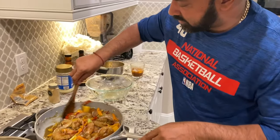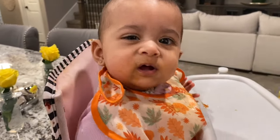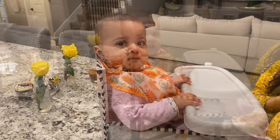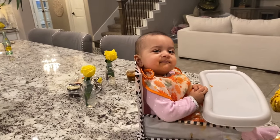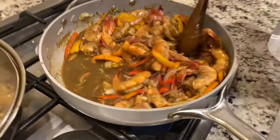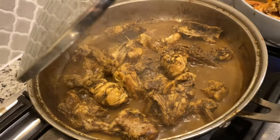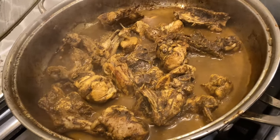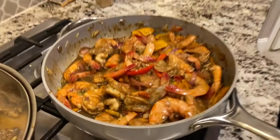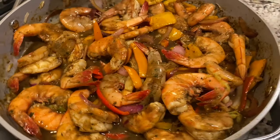You'll see these shrimp start taking on a color — red color. It's getting a little bit more firm, turning a little bit pink now. It's cooking slowly. Check it out — looks like curry chicken, right? I think the curry is done. That's it folks. Wow, that really looks Chinese style. Perfection.